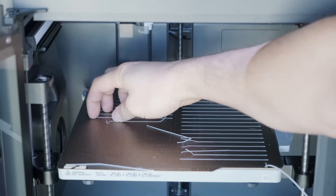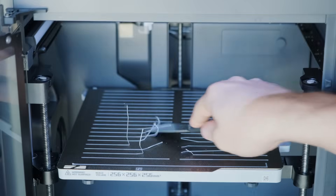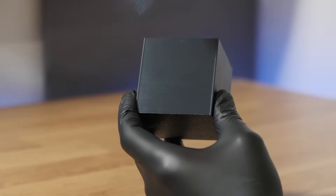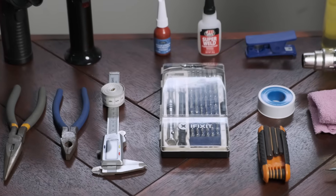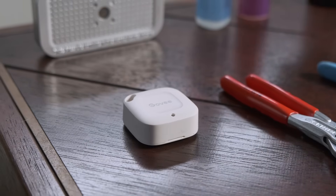If you own a 3D printer, then you probably know that sometimes they can be a real pain in the ass. That is, unless you have the right tools. This video is based on the tools that I use myself personally and find extremely helpful. Hopefully you'll find some of them helpful too. Some may be familiar to you already, others may not. And the best part is that most of these tools are under $20. So let's get into it.